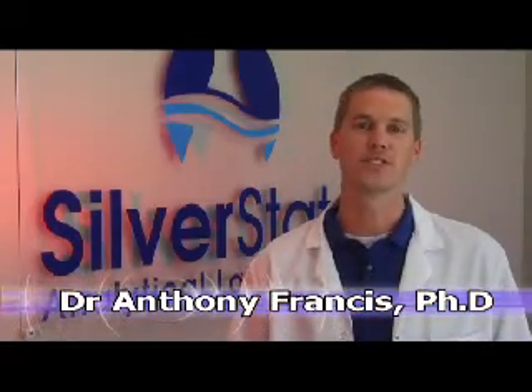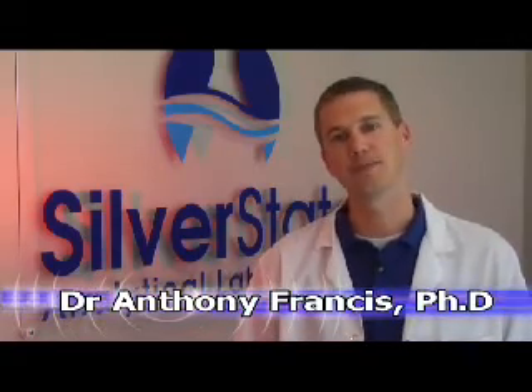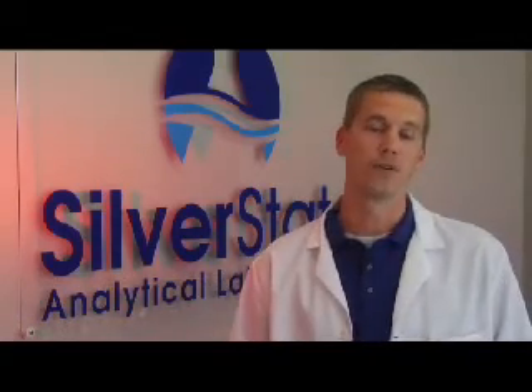Hi, my name is Dr. Anthony Francis with Silver State Analytical Laboratories here in Las Vegas, Nevada. I received my Ph.D. in Chemistry from the University of Utah and have been with the company for four years now.